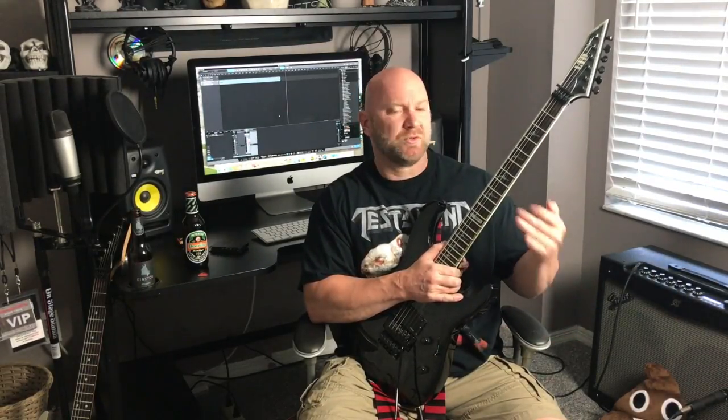Learn this note for note, and feel free to expand on it — that's what I always share with you guys. Please expand on these. Don't just learn it note for note and stop there. Mess around with some other hammer-ons in other areas, experiment a little, and then throw in some other chords after that, kind of like what you heard me do in the beginning. Just keep trying things and you'll come up with something that sounds really cool.